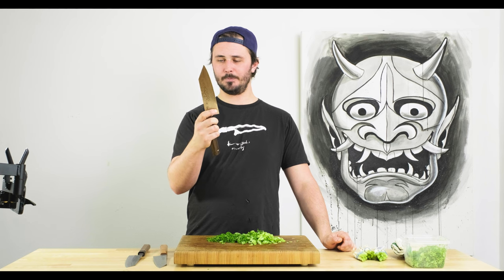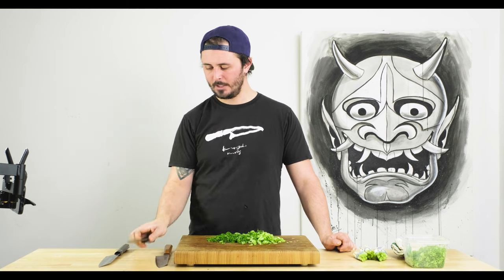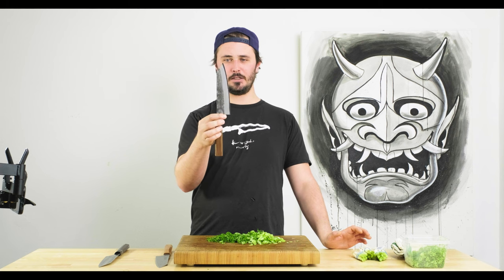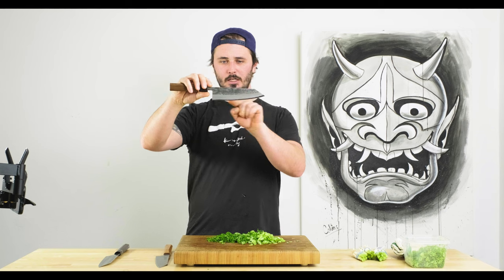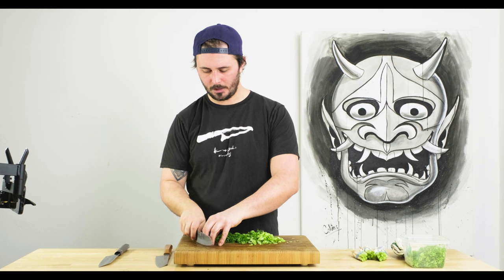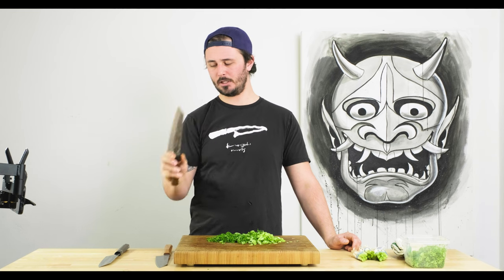The Atetsu Nashiji really grew on me through the testing, but I still can't give the edge to it over the Fukakuryu. I don't want to throw any shade on it because it performed really, really well — it's a little more curvy profile, so if you're going to use it more in a rocking motion and still want a nice tip, it's a fantastic knife at a more affordable price. Even though it didn't get any points, still a really solid knife.